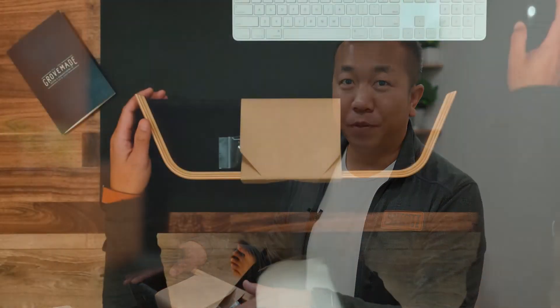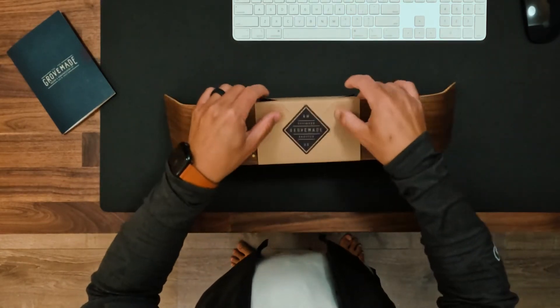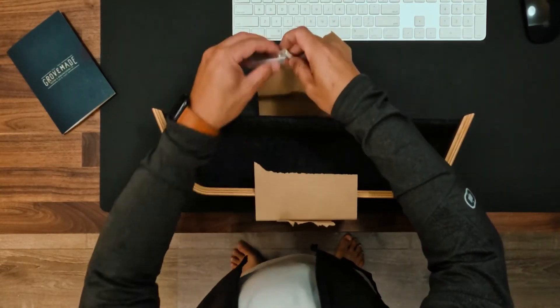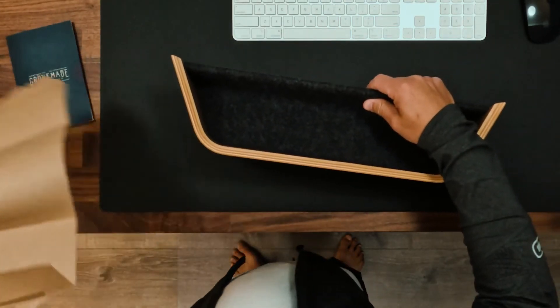I'm switching scenes because we do have one last product — the wood catch-all. The reason we're in here is because I'm going to be hanging this up on the wall. I want to show the different functionality it has. Everything else we've seen belongs on the desk; however, this is another added accessory for the home. So this is the wood catch-all — let's take a look at it.